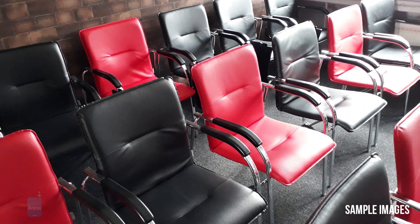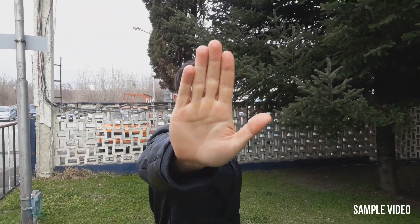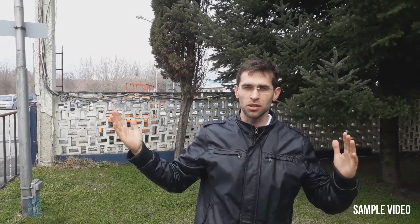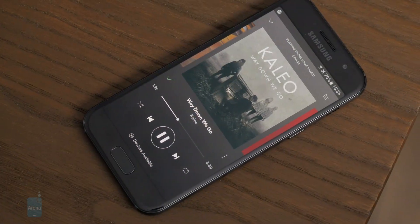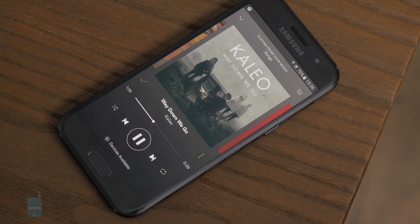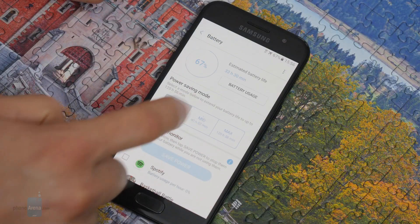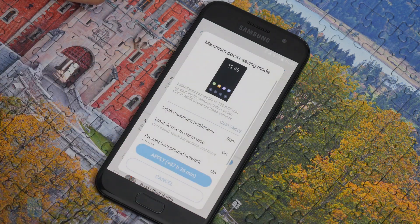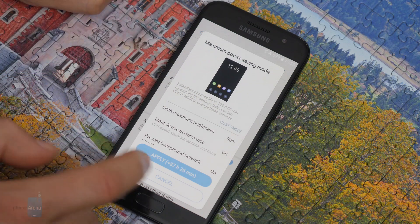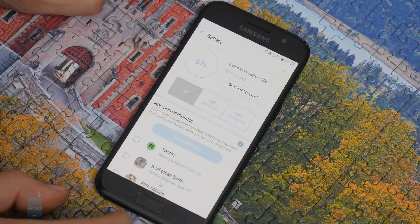In low light, the phone lacks stabilization and struggles to produce sharp images. For video, you only get 1080p recording which is very shaky — the phone has no optical or any other visible stabilization. The side-positioned speaker sounds surprisingly good and is hard to muffle. The best thing about the A3 2017 is that it's an absolute monster in terms of battery life. In real-life testing we get around two days, compared to around one day on most flagships, and sometimes even three days with more moderate use.